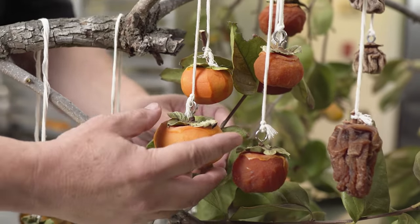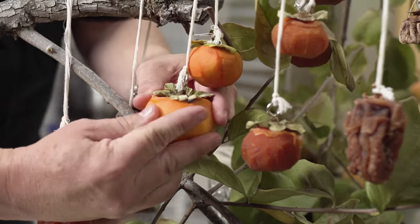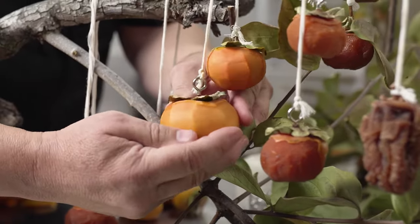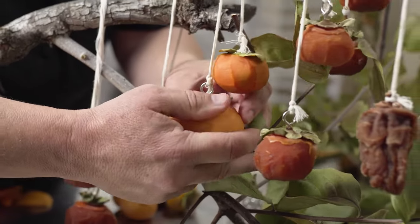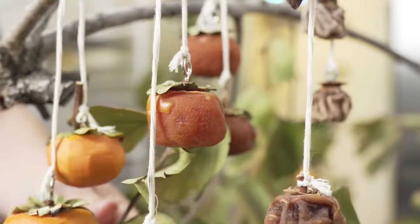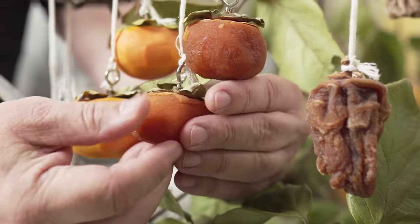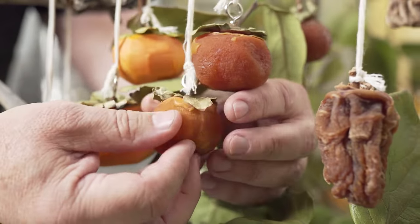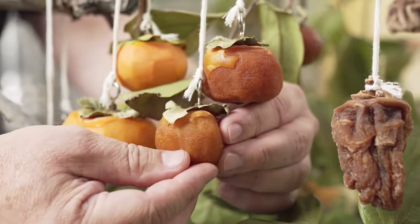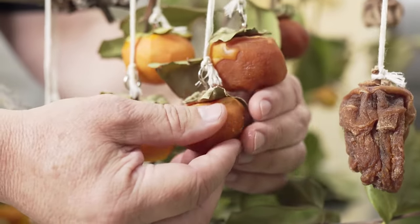They'll sit for one day untouched, allowing the air to get around the outside. Starting on day two, we're going to massage the persimmons — and not really gently. We're going to give them a real good massaging to let loose the liquid and break some of the sugar cells and the cells of the fruit inside. After just a couple days you'll notice a change in the texture of the fruit, but we continue to massage it once a day, every day for a month, continuing to break down the fruit, the sugar cells, the liquid.